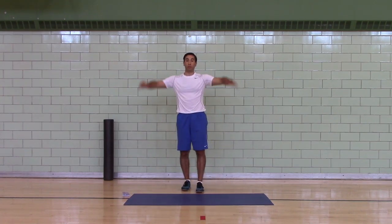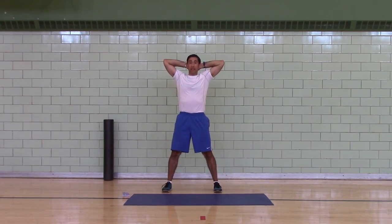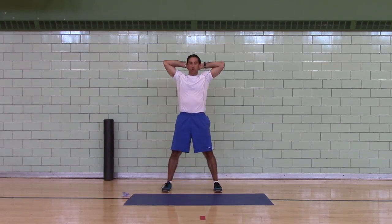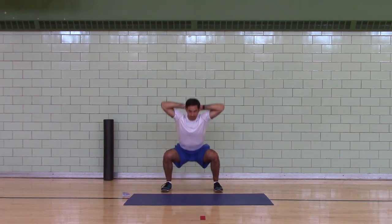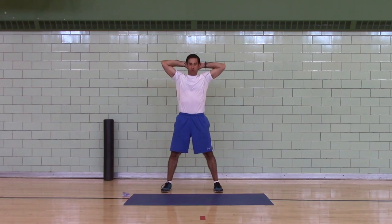And next, prisoner squats — hands behind your head, feet wide, elbows wide. Pull yourself straight down, stand up, squeeze your butt. Pull yourself straight down, stand up, squeeze your butt. I'm going to do 15 of these — I've got 12 for myself.